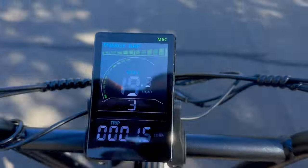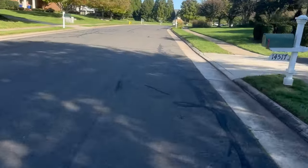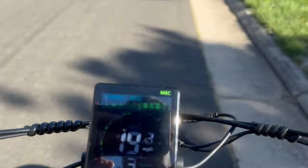One and a half miles in, full throttle, doing 19.3 miles an hour. I'm doing about a one-mile loop and going to repeat it over and over. No real steep hills — just pretty mundane.